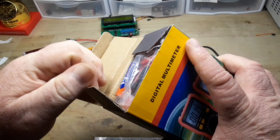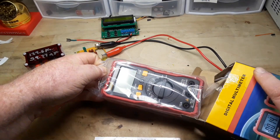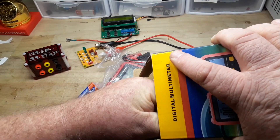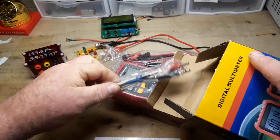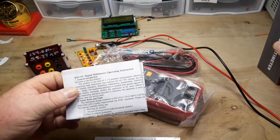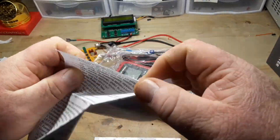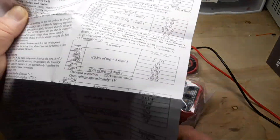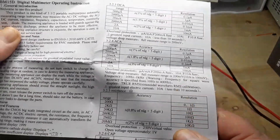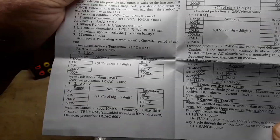I got this from Amazon. It was $18.99. A thermocouple — excellent. You can pause and go over the specs at your leisure.